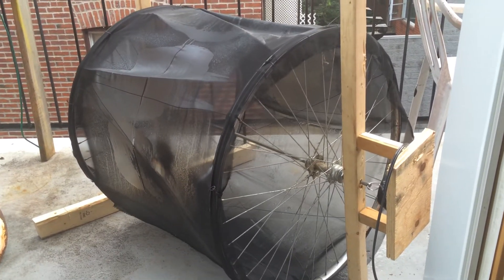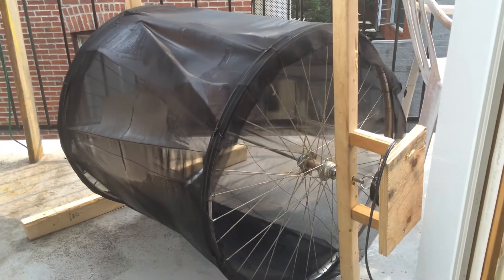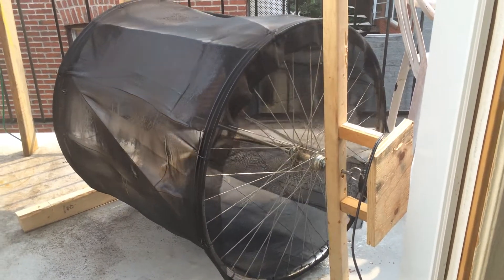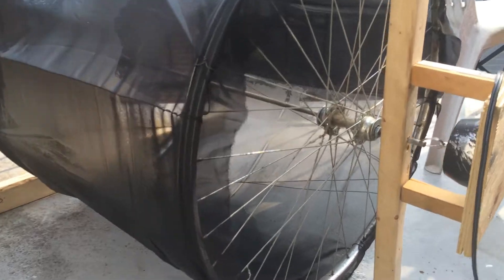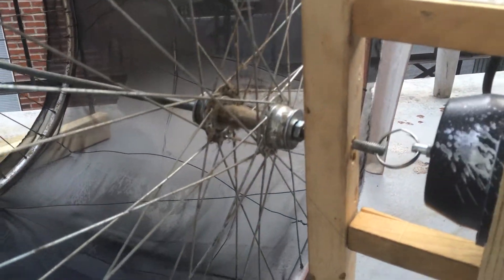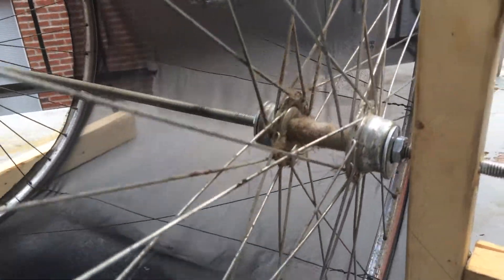I took two bicycle wheels — it sometimes stutters because of friction but it eventually starts running again. Two bicycle wheels: remove the bolts, remove the bearings inside, put a metal rod going all the way through with nuts on both ends to secure it.